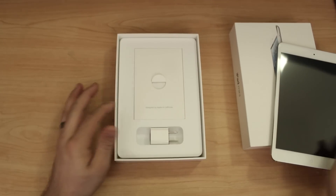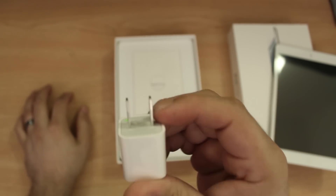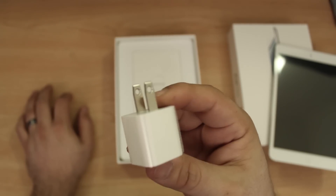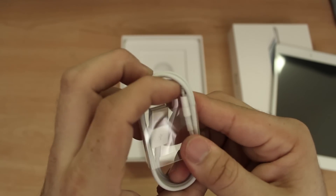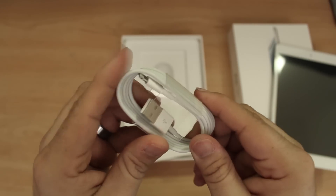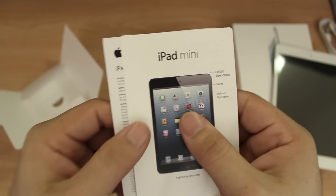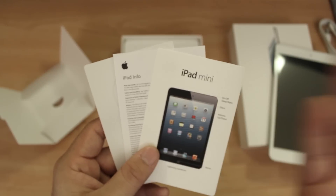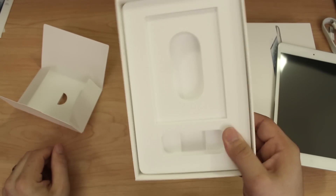We'll check out everything else inside. First we do have the same little power block that you see when you purchase an iPhone — it is a standard power block. We also have a lightning cable right here, Apple's newest connection method for iOS devices. Then we have a little manual booklet, iPad mini info, and some stickers. Pretty much the same thing for every iOS device — nothing else really in those little white boxes.